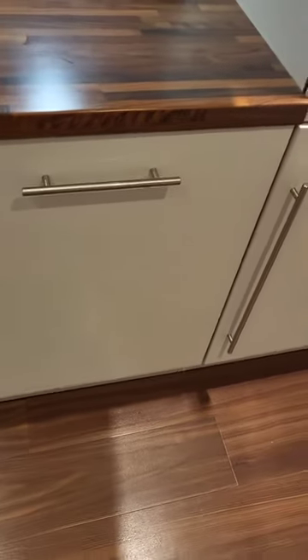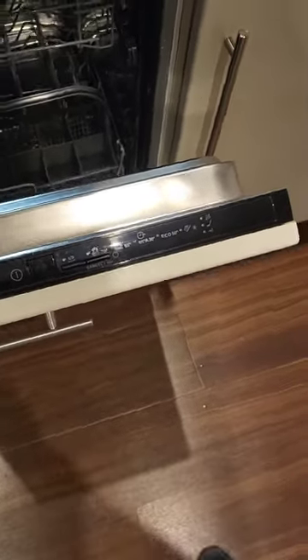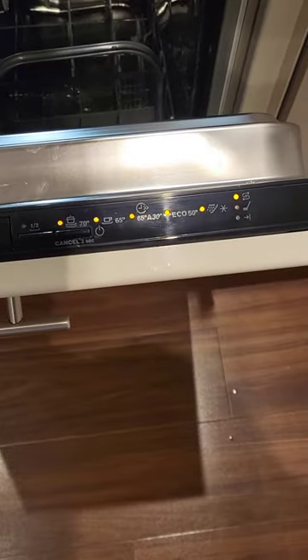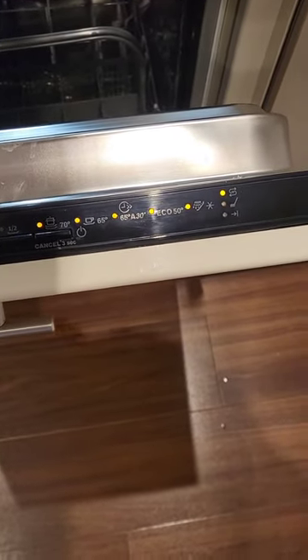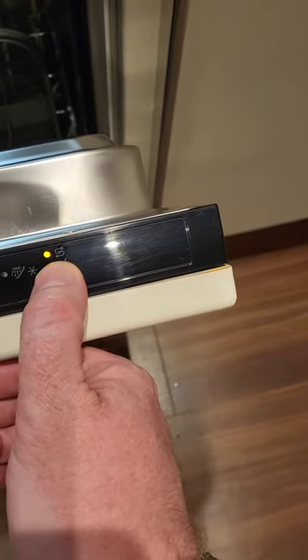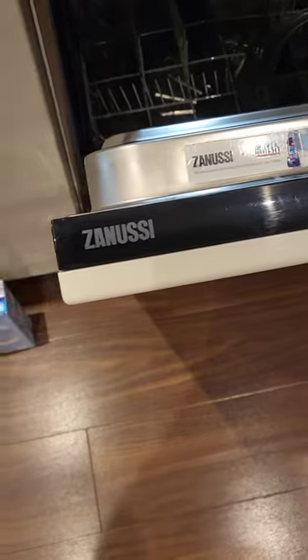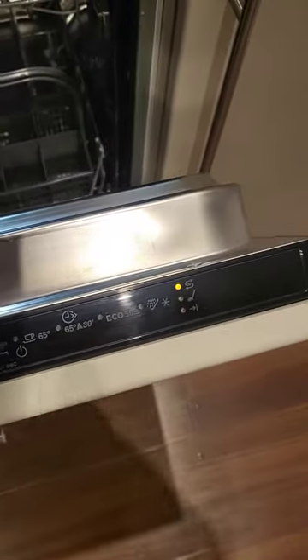Hey everybody in video land. So you open your dishwasher and go to switch it on, and after a couple of seconds this symbol comes up. On a Zanussi dishwasher, this means it's running low on salt. To fix that, we need to add some salt.